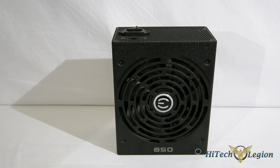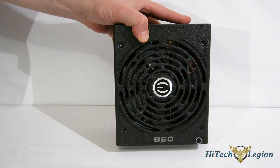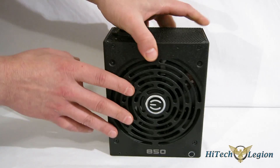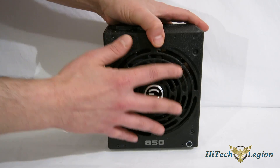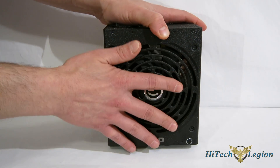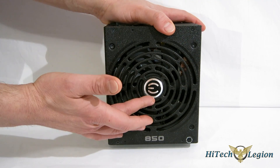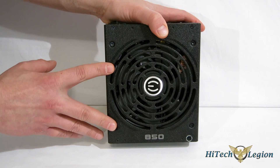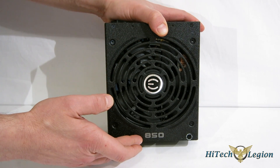The specs on the Supernova 850G2 are very impressive, so let's take a look at the unit itself. One of the things EVGA does a little differently than most manufacturers is the fan grill is actually part of the case itself — holes punched directly in the case with no separate fan grill. It's a very interesting design which follows along with EVGA branding. Very good-looking, solid, industrial case with '850' down the bottom.